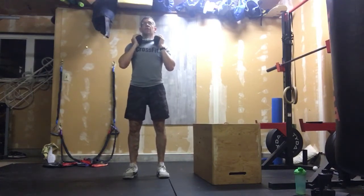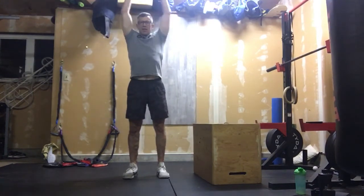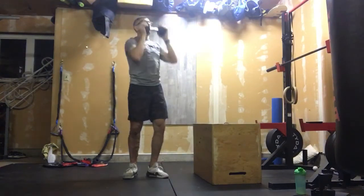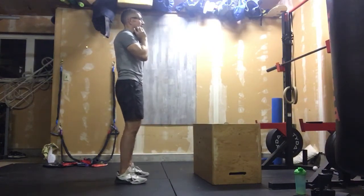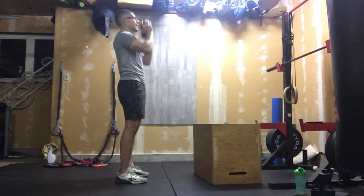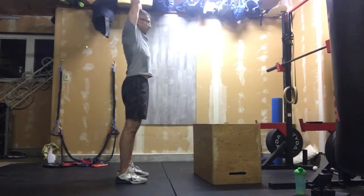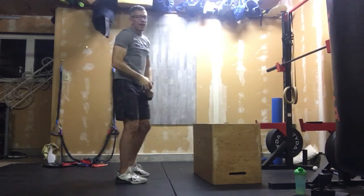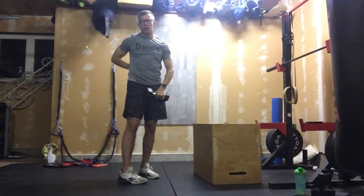After that we move into 30 overhead press. Standing nice and tall, dumbbell at your collarbone to start, pushing 30 overhead. Try to put your head through the window every time — that mimics the barbell movement. We're always looking for that: get the arm through the window, not back behind. You'll feel that transfer into the shoulders.